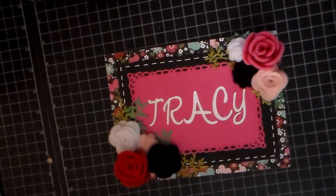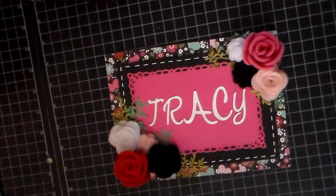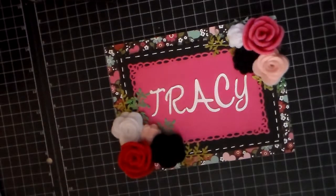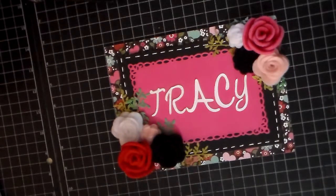Hello everybody, it's Tracy. I have a design team project to share with you. I'm trying something different with my lighting. I actually do not have my lights on my table — I have more overhead lighting, so hopefully this will work better. We will see. If it doesn't, I'll just have to redo this video.